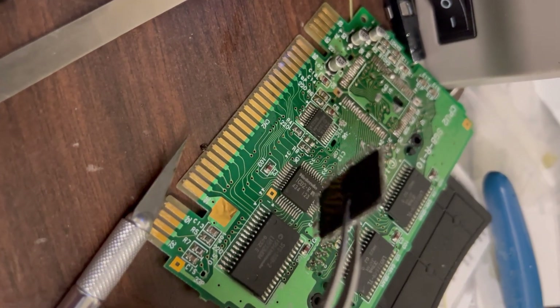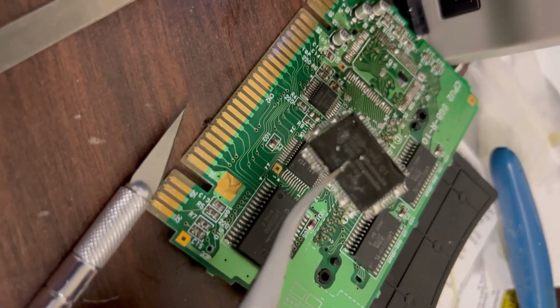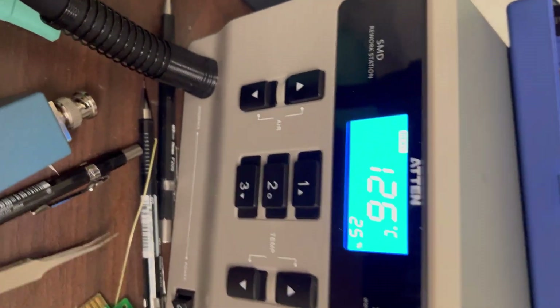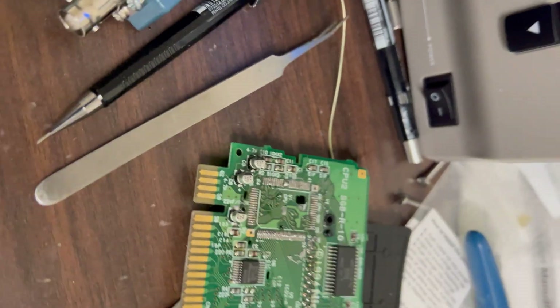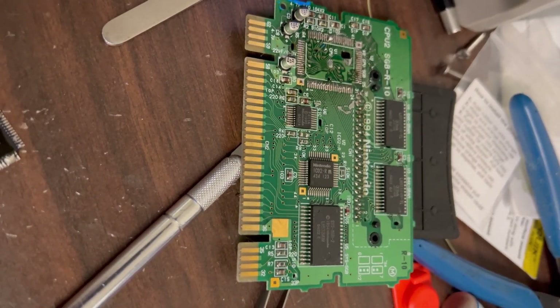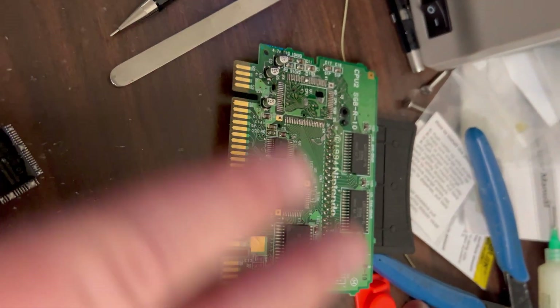You can see we'll have to do some cleaning up. There it is — here's our Gameboy CPU. Let's let this thing cool off and then we will, at some point, start assembling the main board. That's going to be the Gameboy.